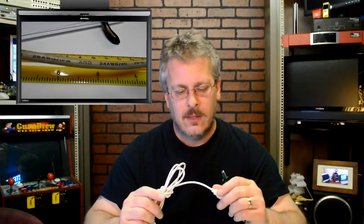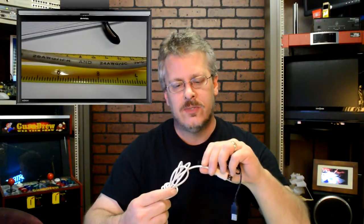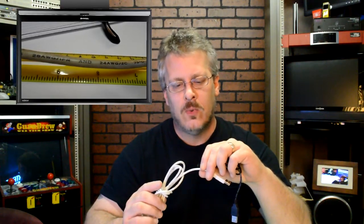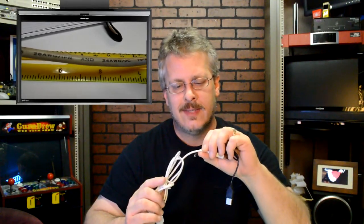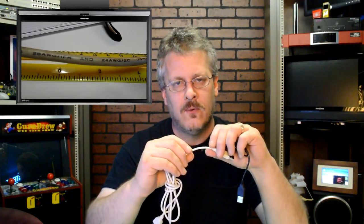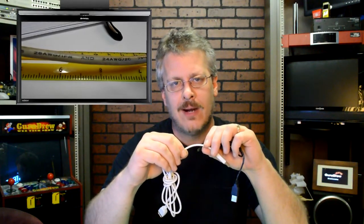Now if we get a close-up on the numbers on this cable, you'll see two sets of numbers. Usually it's like 28/28 or 28/24, and that refers to the thickness of the wire that's inside the cables. The first number will be for the thickness of the data lines and then the second number will refer to the power lines.